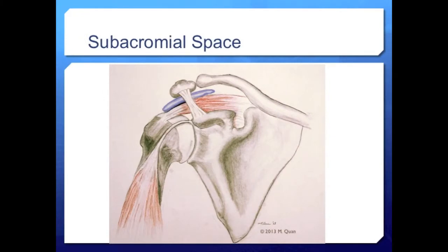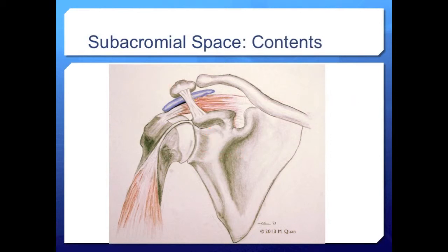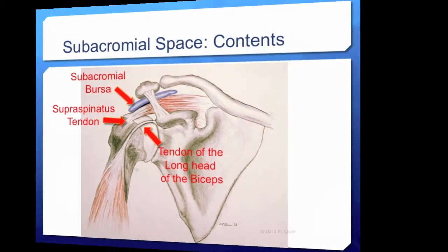The last feature of shoulder anatomy we will review is the subacromial space, which is bordered by the coracoid, the acromion, and the coracoacromial ligament. The contents of the subacromial space include the subacromial bursa and the supraspinatus tendon. Technically, the long head of the biceps is also in the subacromial space between the humerus and the acromion, but the biceps tendon runs through the bicipital groove and joins with the superior labrum within the joint capsule. Knowing the anatomical boundaries and contents of the subacromial space helps you remember potential causes of pain as you perform the shoulder exam.